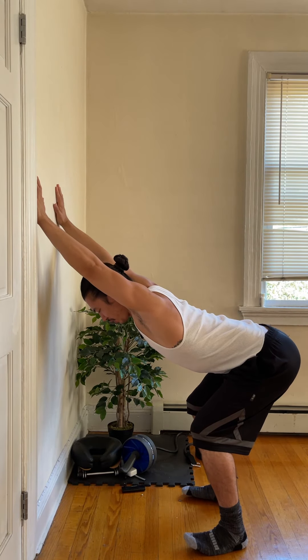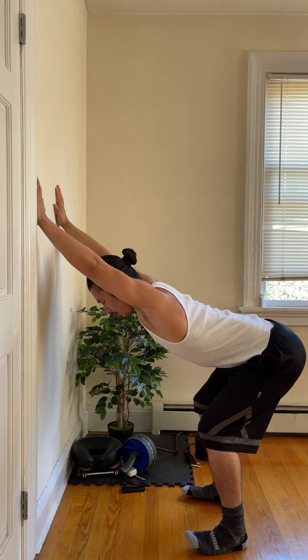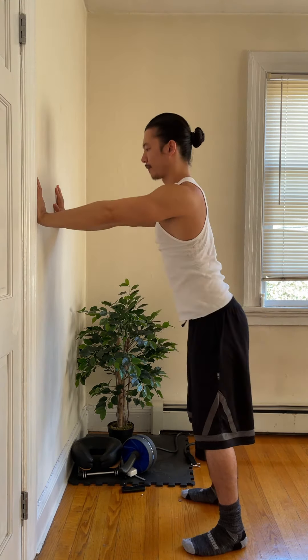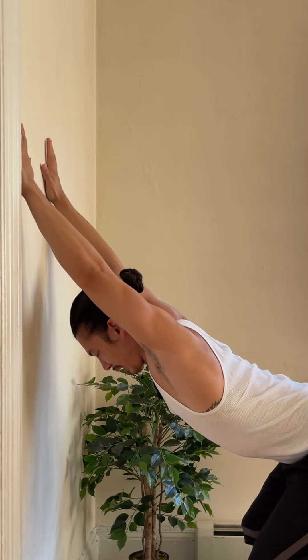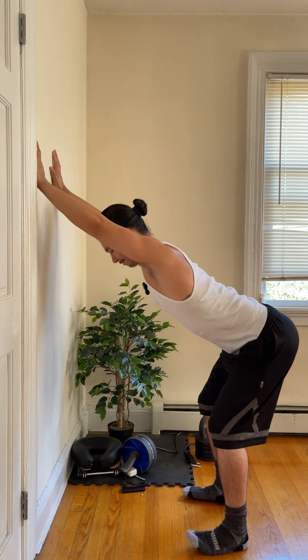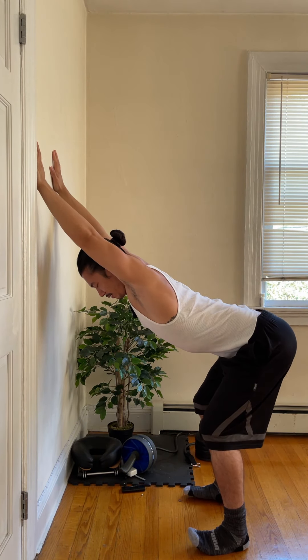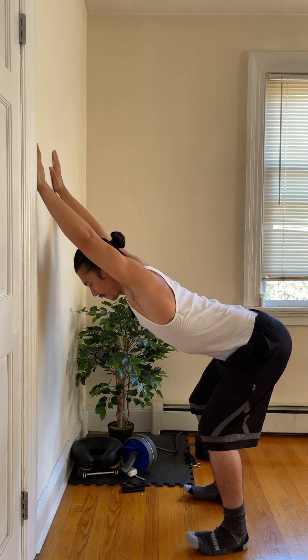Really pushing the wall away from you. You can even play with the hand position — I'm trying to get a little higher. Make sure we're breathing — it's real easy to forget here.